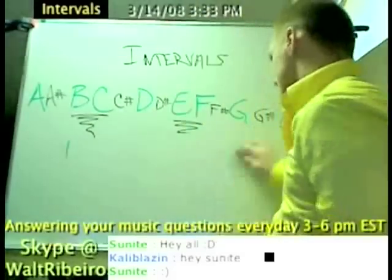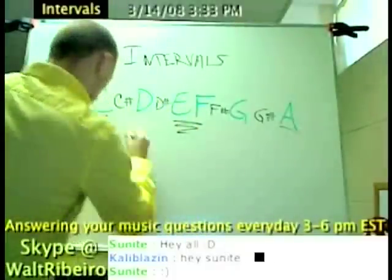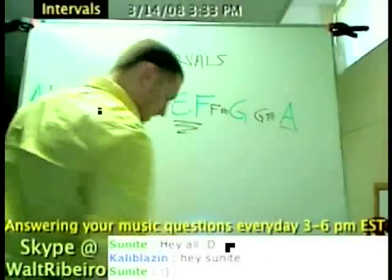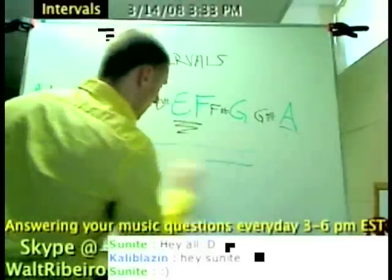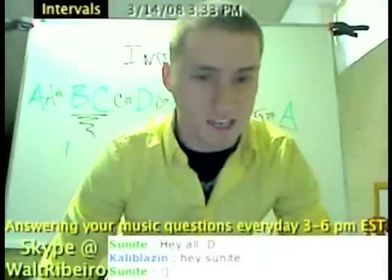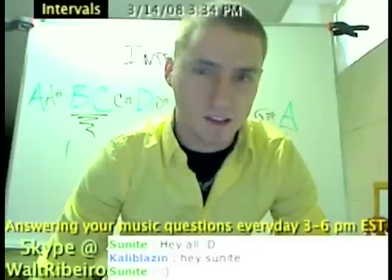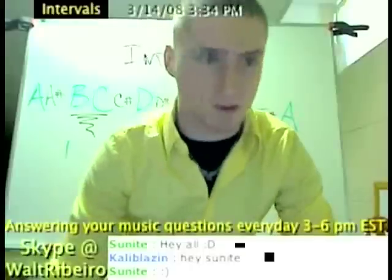Let's continue this concept. There's your treble clef, and let's draw five lines. Just so anyone that just tuned in, we're working on intervals in class today. If there's any questions, simply hit me up or Skype me, or tell me to stop and I'll answer your questions. If not, I'm just going to keep on continuing.